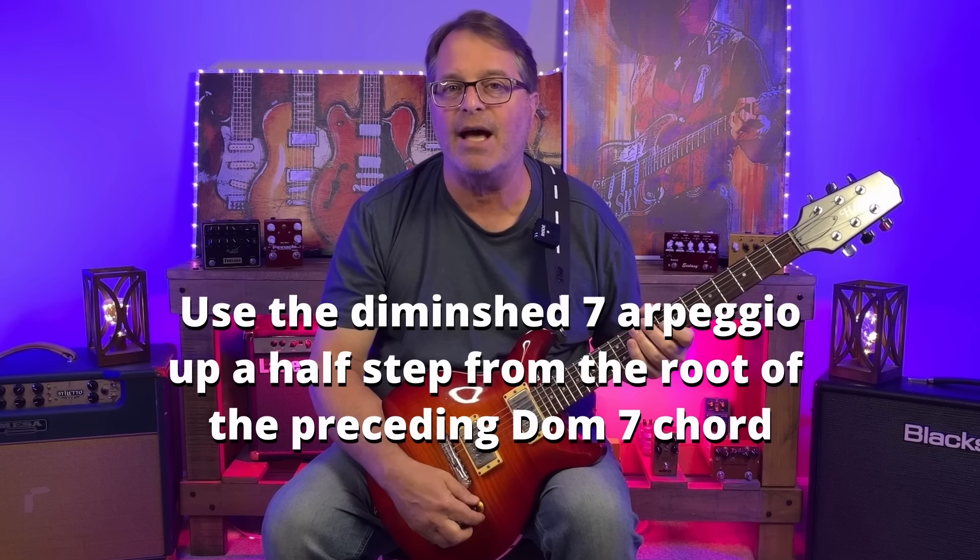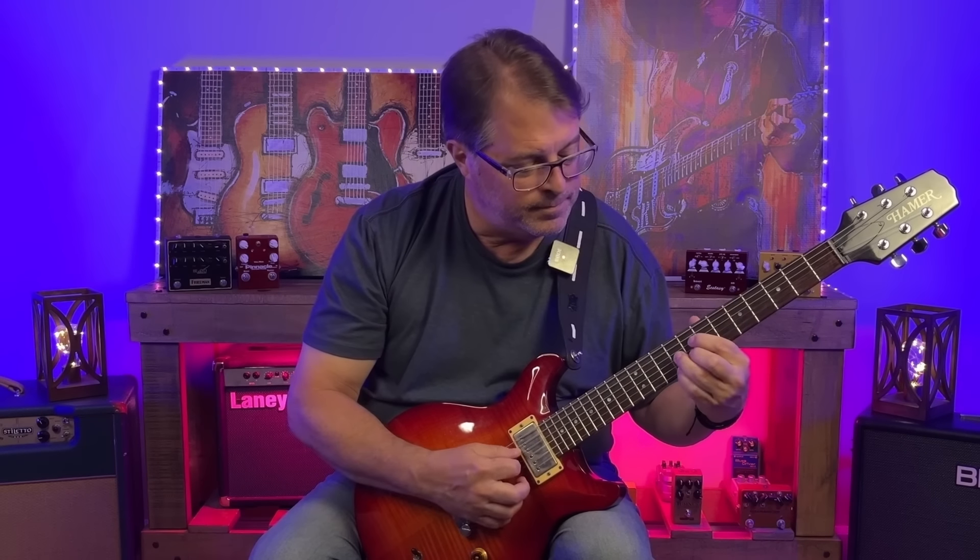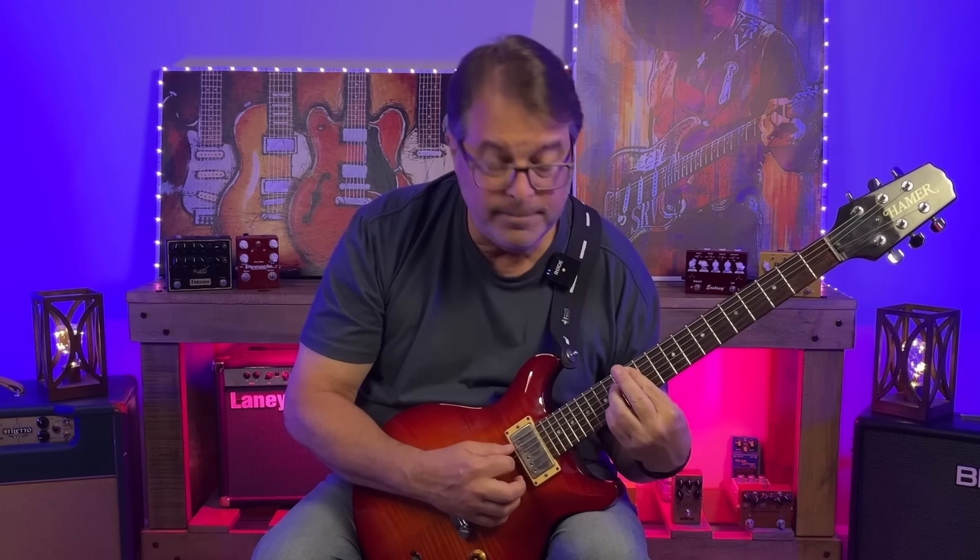How about diminished seven arpeggios? There are two places we're going to use them: over the I chord when going to the IV chord, and over the IV chord going back to the I chord. When we use these arpeggios, we're going to use the arpeggio up a half step from our root. So for A going to D7, we're going to use A sharp diminished. For D going back to A7, we're going to use D sharp diminished. Essentially, the harmony that we're creating sounds like this, and that's what we're implying with our lines when we incorporate those diminished seven arpeggios.